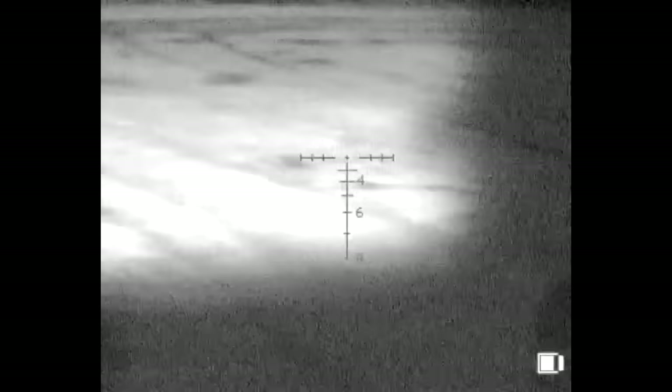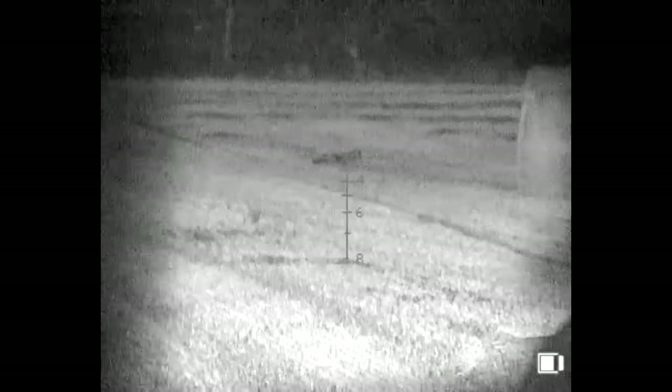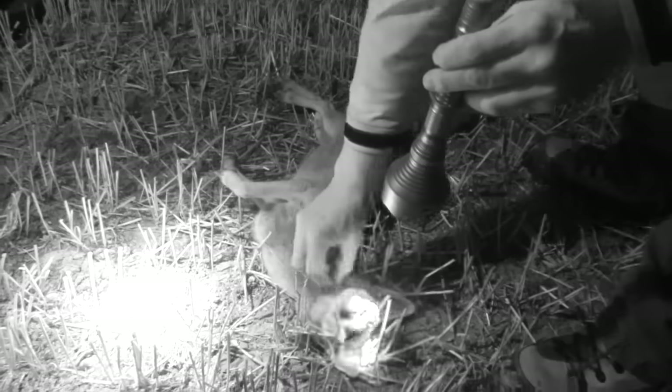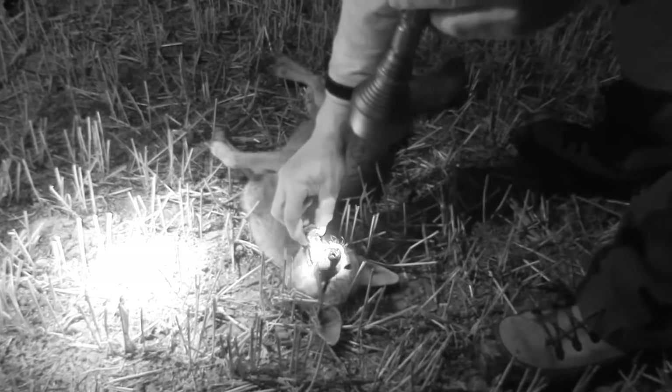Our next fox works its way up the field through the bales, then turns tail and runs, only for Roy to make the most of a second's hesitation. Probably just about 200 yards, maybe a little bit further. It just stopped for a second, so we managed to shoot it. Thoroughly impressed with the scope — to do 200 yards straight off and we've only been messing about with it for the first time. I don't think we can go too far wrong.